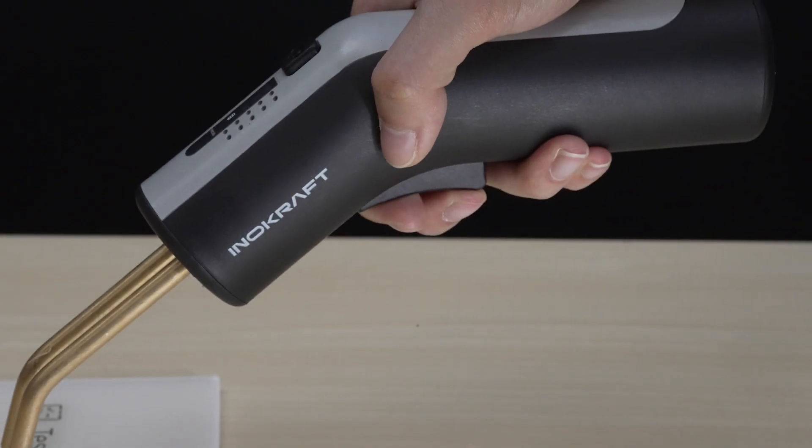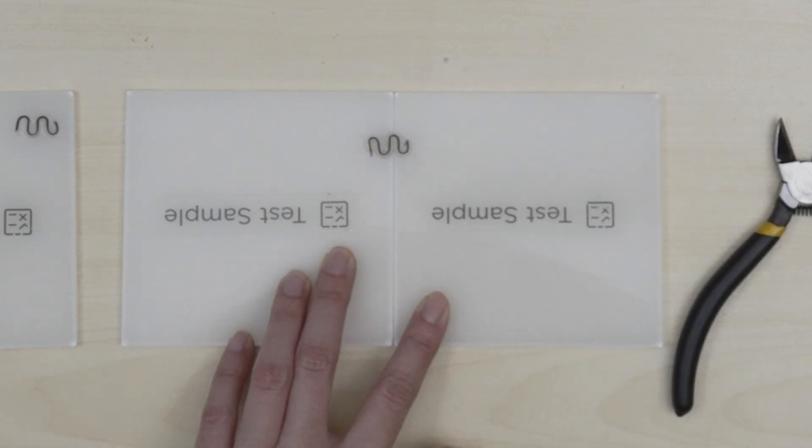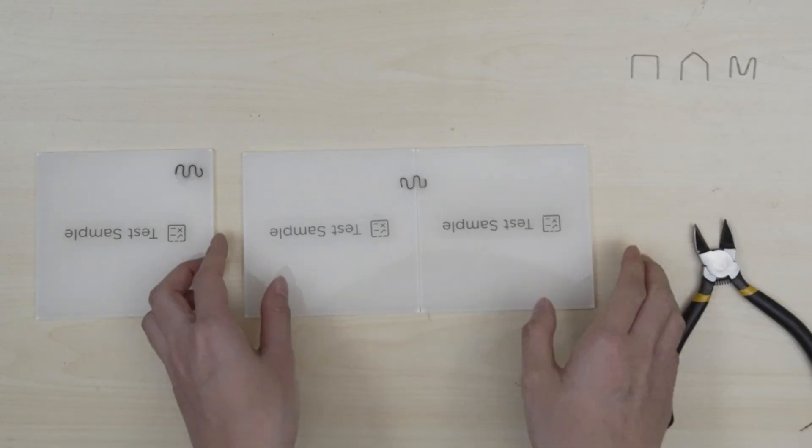Release the trigger and wait for three seconds until the staple is cooled down or fully fixed before pulling out. Trim off any excess part of the staple with cutting pliers.